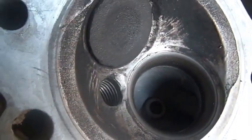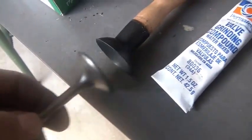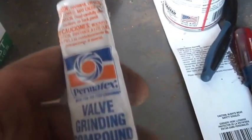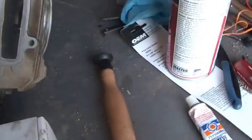I inspected the seat and it all looked good — no issues. So then I took the new valve and kind of harpoon it into the suction cup here, and then you put some of this valve grinding compound on it. By the way, guys, try not to eat this stuff, inhale it, or apply it to any body parts — it doesn't cure athlete's foot.